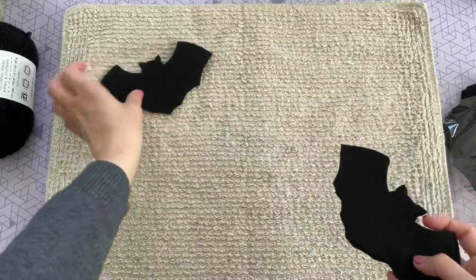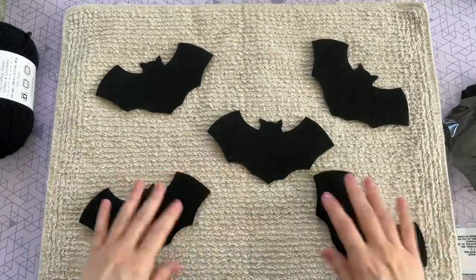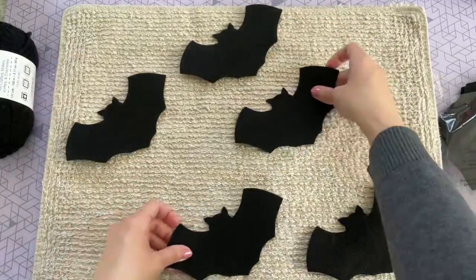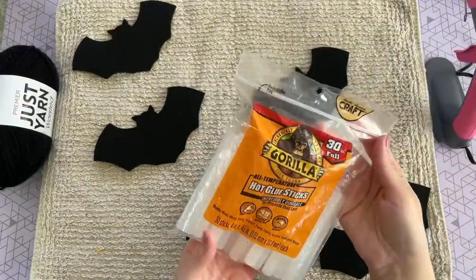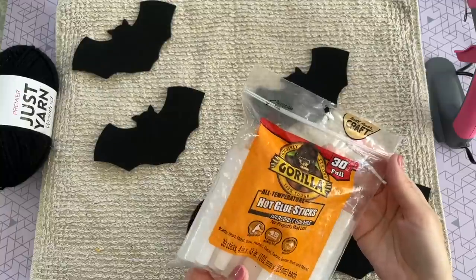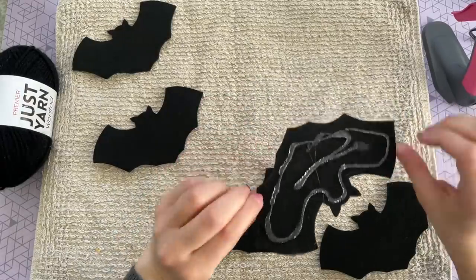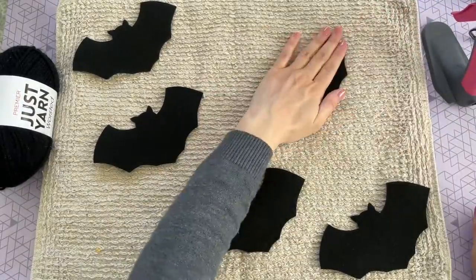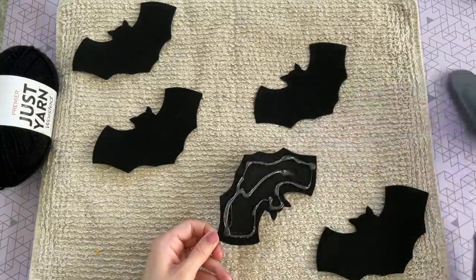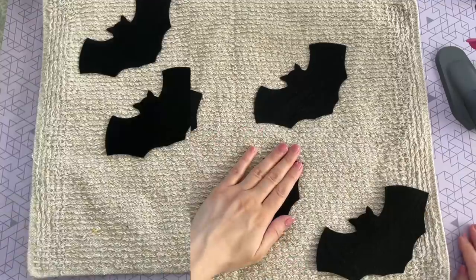The bottom of the bath mat is actually going to be the outside of the pillow. I'm taking five of those bats from the felt pack and playing around with them, figuring out how I want them to lay on my pillow. I ended up with a flying bat pattern and I'm going to be attaching them to my bath mat with hot glue — you could sew these, but hot glue works really well on this bath mat fabric. I just took some hot glue, placed it around the edge of each bat, and glued it into place. Since this pillow is just for decor use, I don't have to worry about those bats coming off in the washing machine.